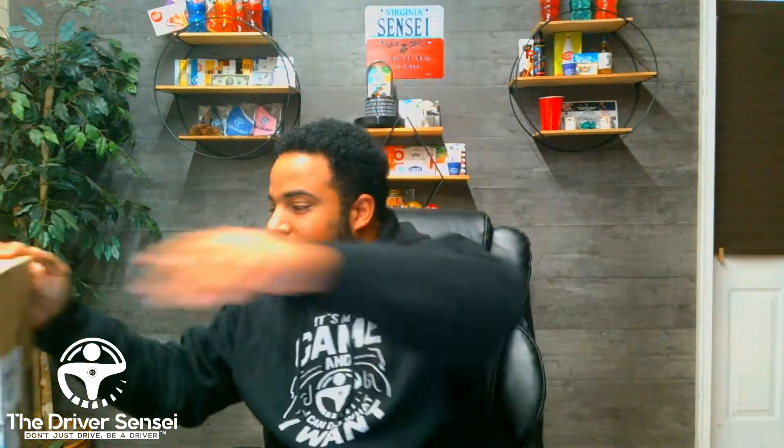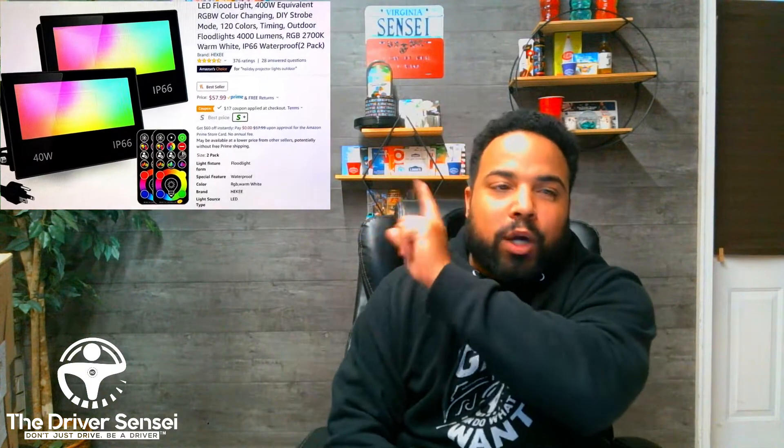So I went with these smaller versions, which are 15 watts with an equivalency of about 100 watts — a little bit smaller. These ones are app-controlled, whereas the original ones I have here are remote-controlled, which means you have to constantly go get the remote.